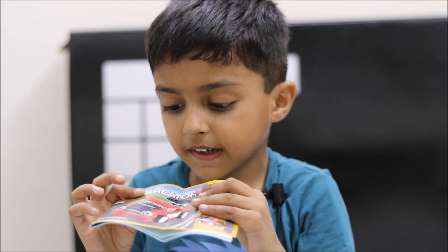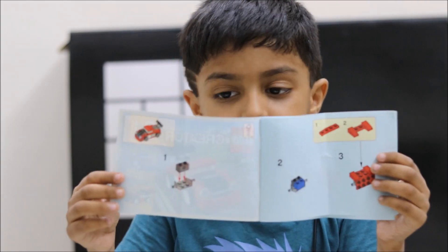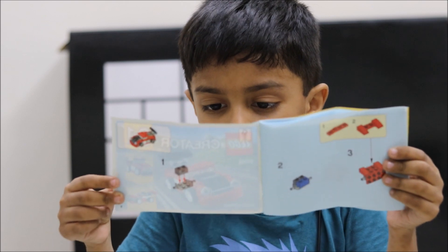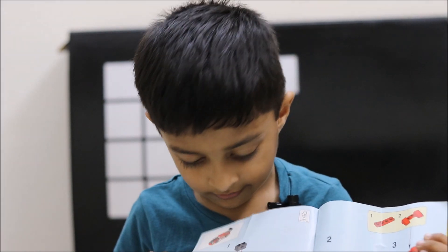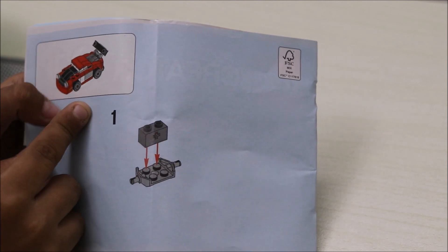This is the book — you can see this book and make the car. You can make any car, like this one. So this is the car we are making. Let's start making the car.